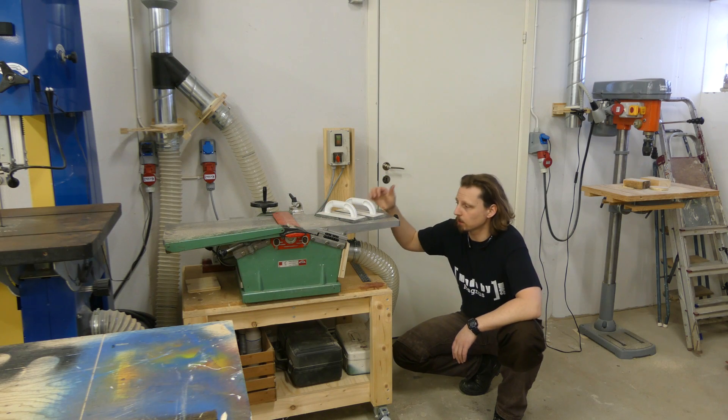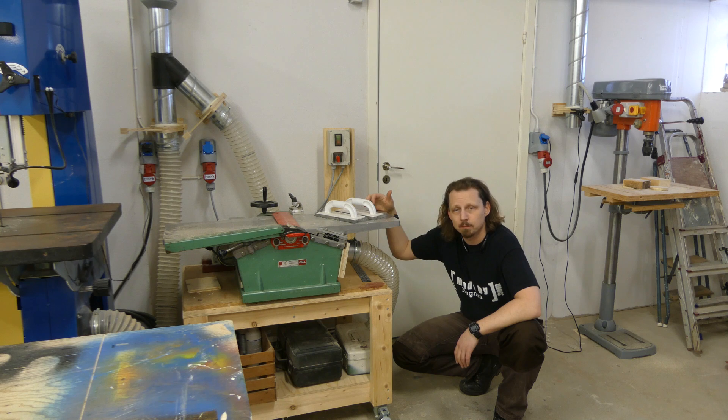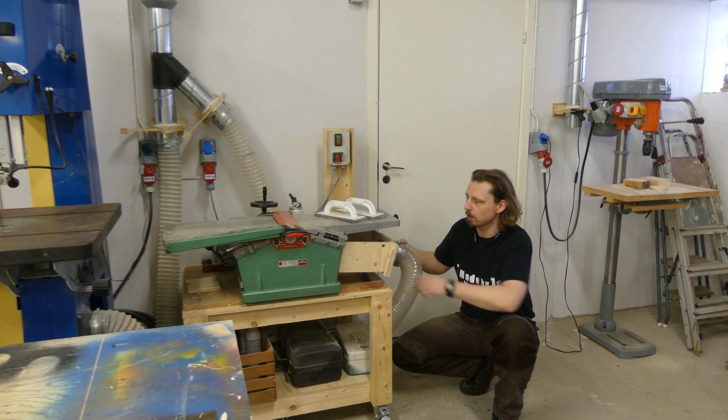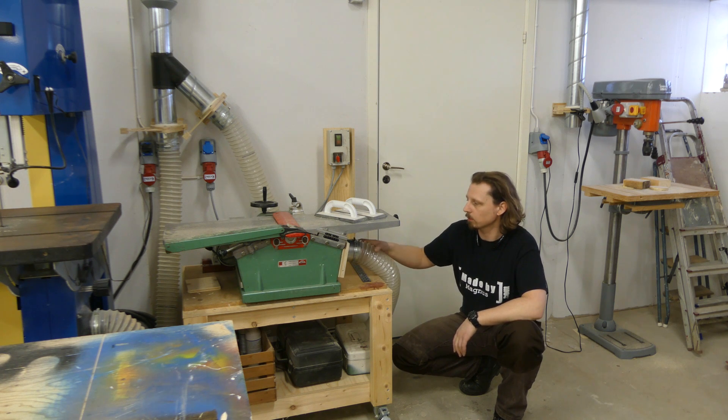Hi, I'm Magnus. I needed some kind of dust collection for my jointer, so I came up with this dust shroud, which is easy to attach with some rare earth magnets and holds in place.